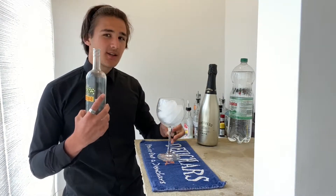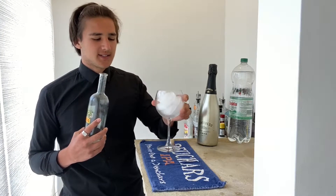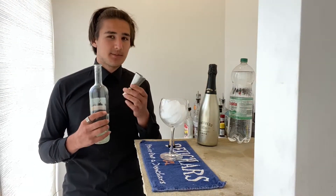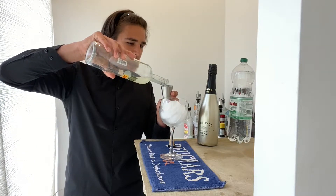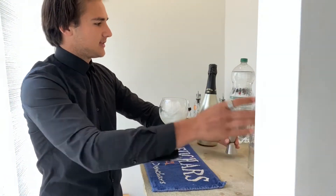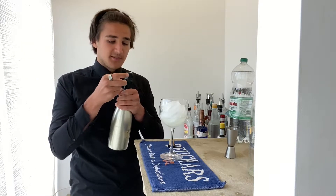To start, we need our limoncello. Have a large wine glass filled with ice that you've left to chill for a little bit. With this you want to go with 60ml, or two shots, two ounces of your limoncello, and you want to pour that straight over the ice into your large wine glass.